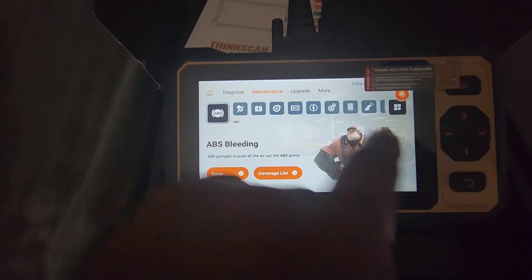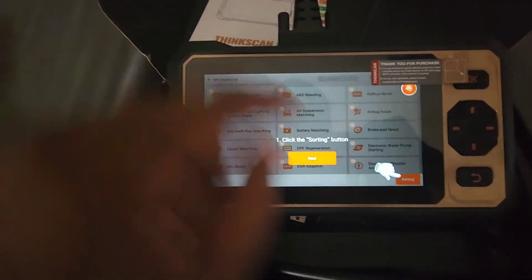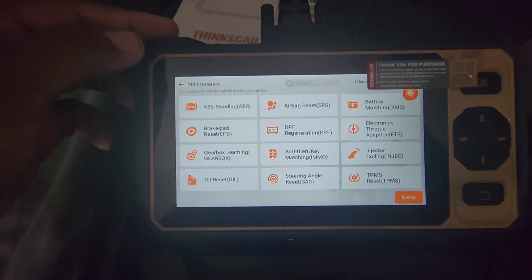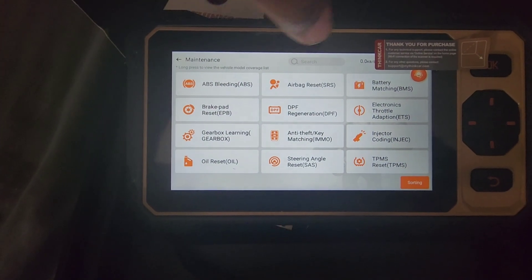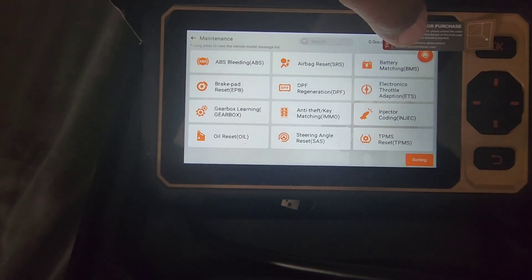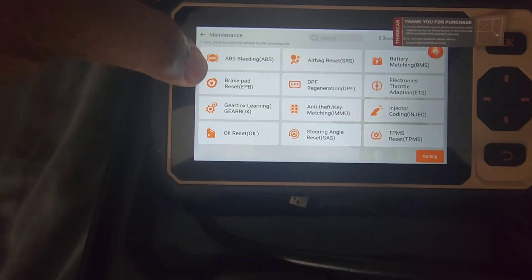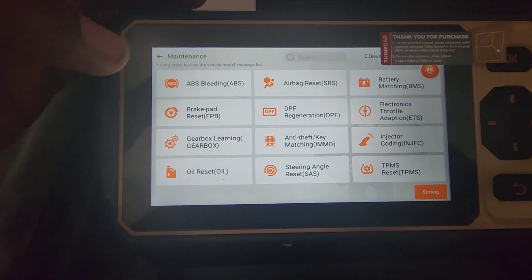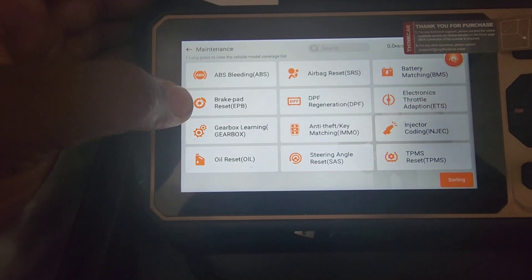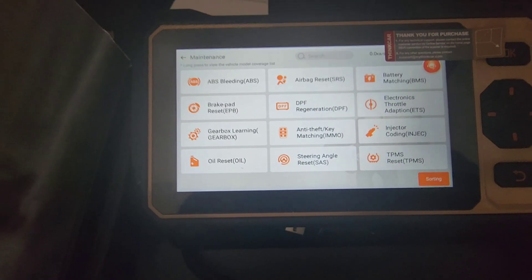But it has enough for your regular do-it-yourselfer. The maintenance mode options include ABS, airbag, SRS, battery matching, brake pad, and electronic parking brake. These are especially useful for people with Acura TLXs, Acuras, or Honda Pilots that need their rear brakes adjusted — this tool can do it.